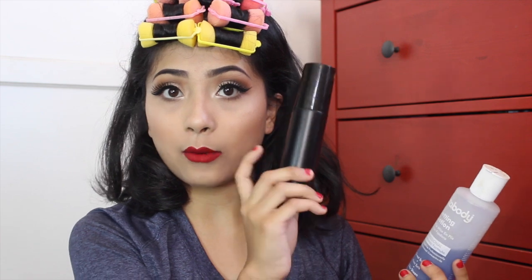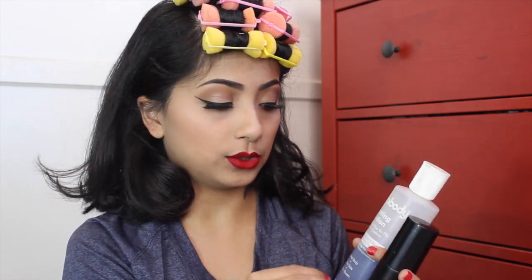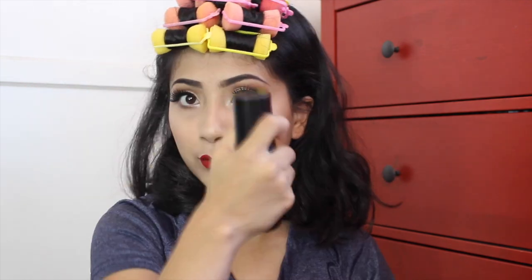I purchased the Load of Body setting lotion at Sally's. I don't really remember how much it was, but it lasts a long time — there are bigger bottles, but I just got this one. What I do is dilute it with water, half and half, but I actually use a little less lotion and more water. I just put it in this little squirt bottle and spritz it all over my hair.